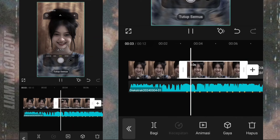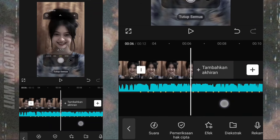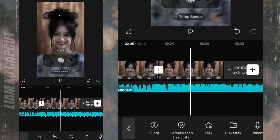Dan panjangkan durasi foto kedua, JT 3.7. Sekarang ubah skala foto JT 110.